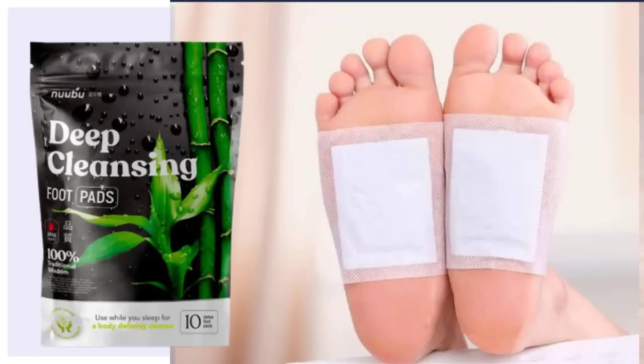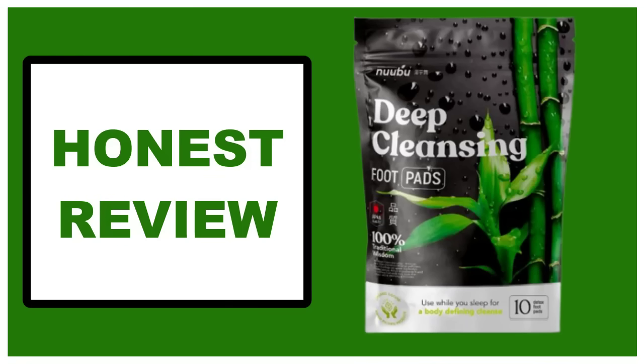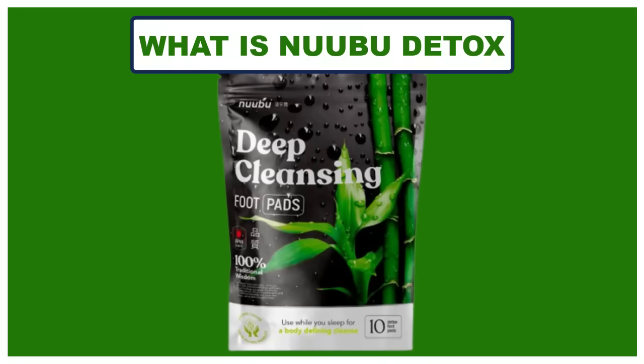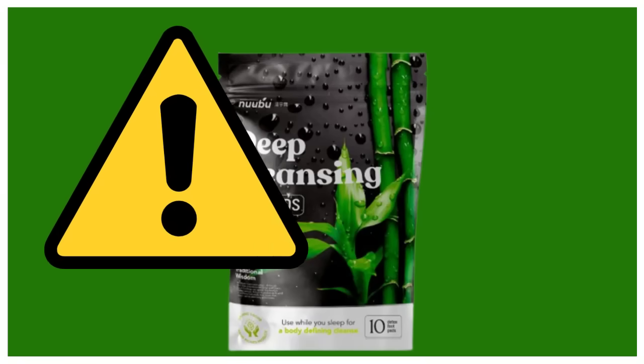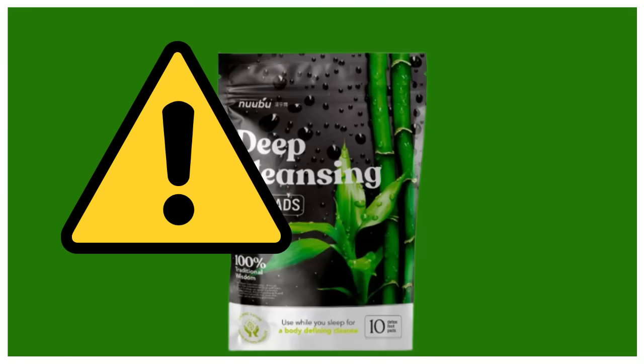Hello, I am Dr. James. If you are looking for more information about Nubu Detox and want to know if it really works, today in this honest review of Nubu Detox I will tell you what is Nubu Detox, ingredients, side effects, benefits, warranty and also have some very important warnings. So stay with me until the end of this video and pay close attention to what I have to tell you.